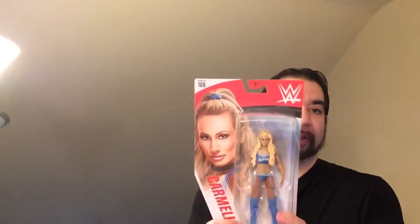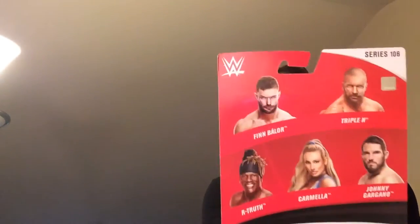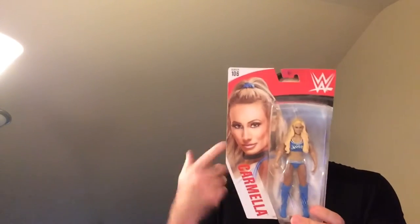Hey, welcome back to Blar. Today we're gonna take a look at the Carmella WWE action figure series 106. I'm not gonna unbox it just yet, so I'm gonna keep it on the card for a while. If I find another one cheap, I'll grab it and then probably unbox this one, but we'll go over it best we can in the box.